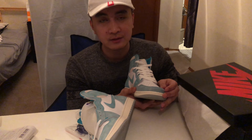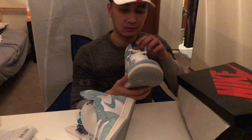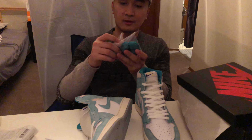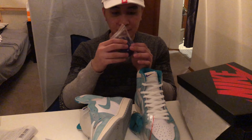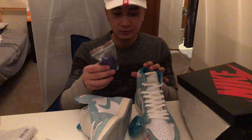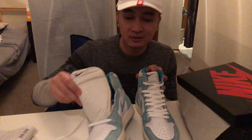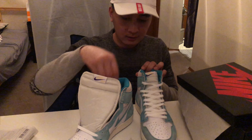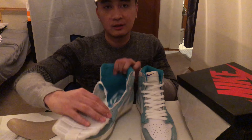The box looks different from the regular Air Jordan One box. Setting it aside — there you have it. Starting with the outsole.